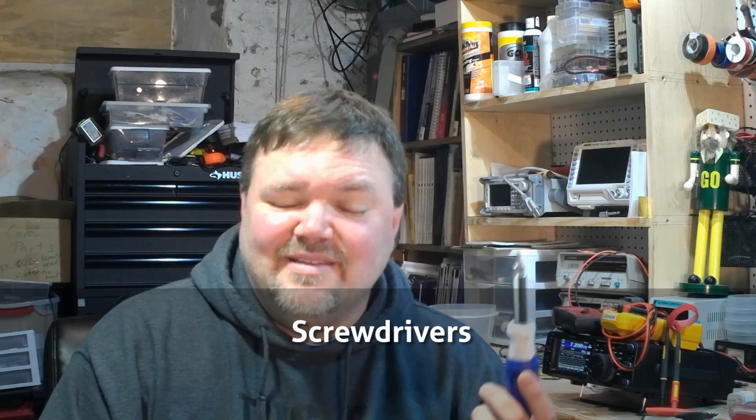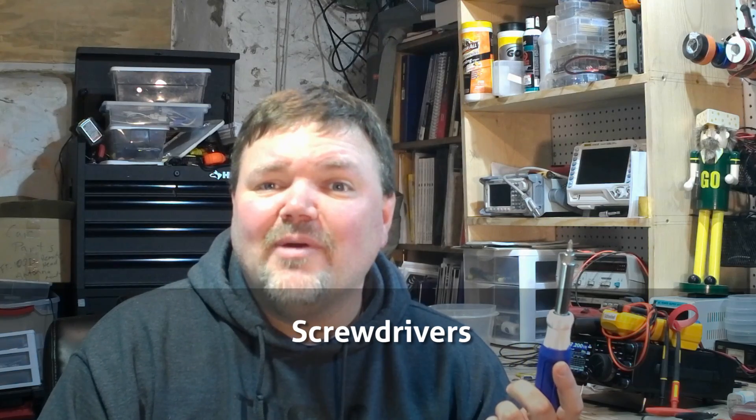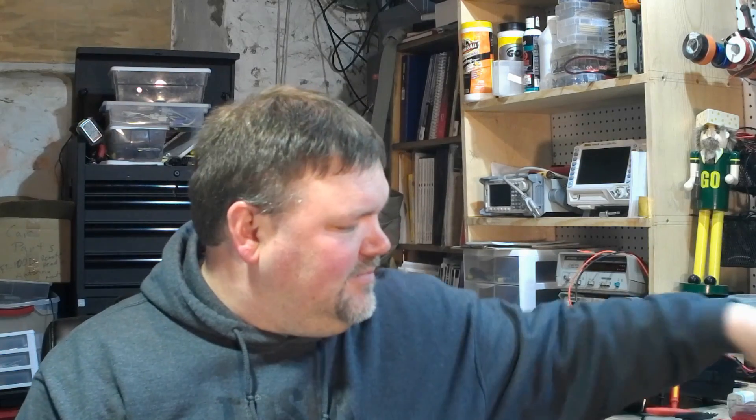First up, something real simple — a screwdriver. You've probably got a couple laying around in your garage, basement, or toolbox. A handy 11-in-1 screwdriver is something you can keep in the go-bag, maybe in a go-box, or keep it in the car if you need it. But eventually you're going to have to have quite a few screwdrivers — Phillips, regular, and so on.